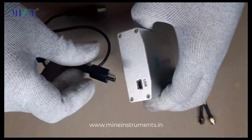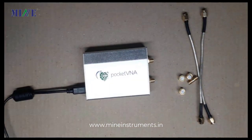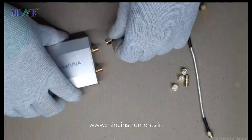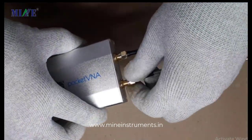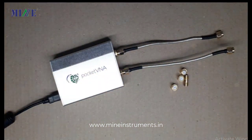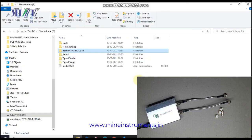Here we will describe the calibration process step by step. For calibration, connect the Pocket VNA to the computer via USB cable, then connect the SMA cable to Port 1 and Port 2.